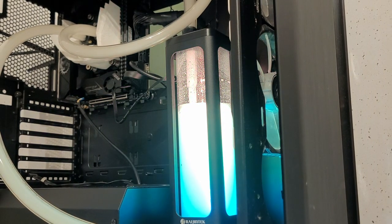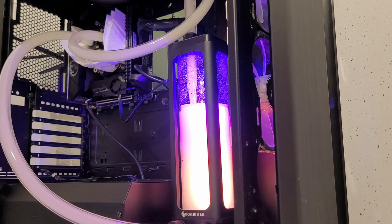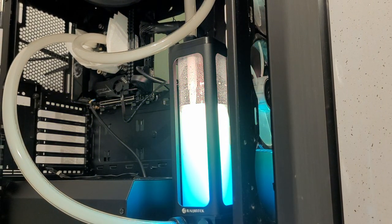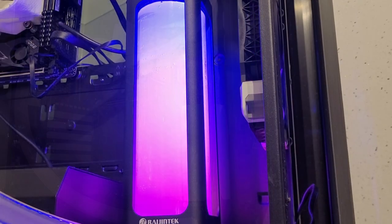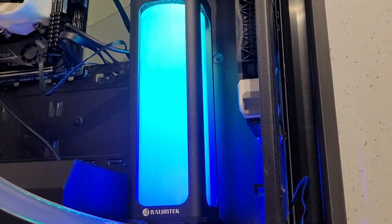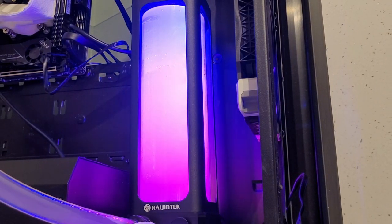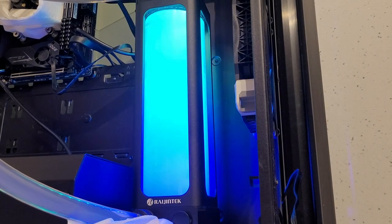Ok, so that took me just over an hour, including me having a cup of coffee and taking the dog to watercool some bushes, but my conclusion was - it's not as scary as I thought it would be. And the end result, even in this halfway house stress test configuration, looks really great. But we do have a few things to discuss while the system runs in the background and we get the last of the air bubbles out.